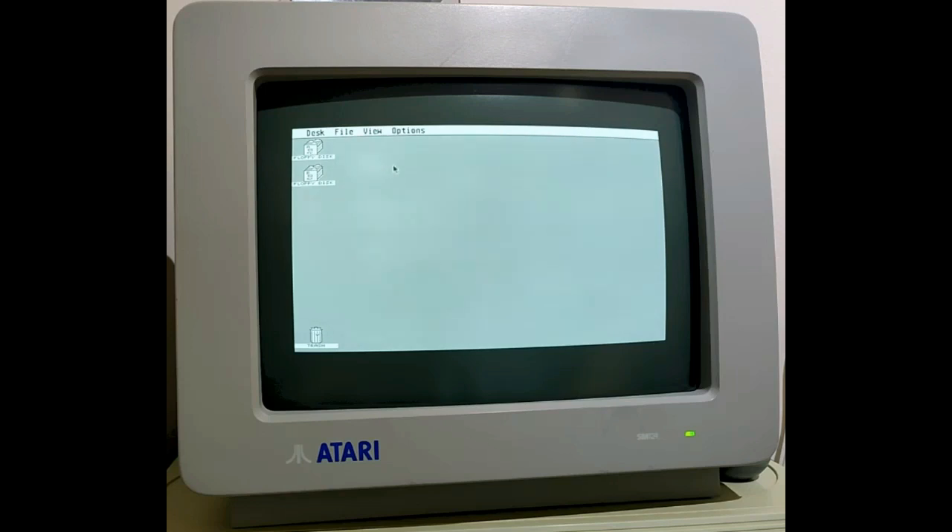My nostalgic platform is the rubber key ZX Spectrum. It was the first computer I ever got, but by chance I ended up with this Atari 104ST. One thing I really like about it is it came with this original monochrome high-res CRT monitor, and since all my other machines are connected to LCDs, I really wanted to keep this monitor on display and use it.